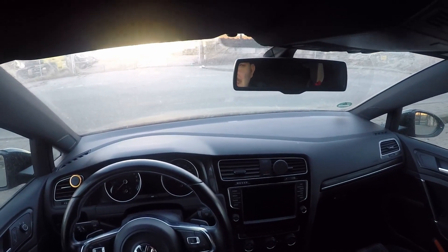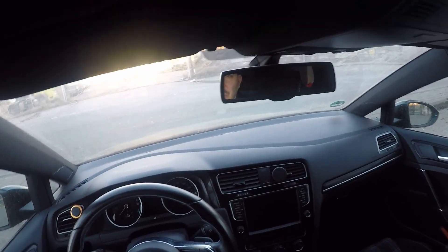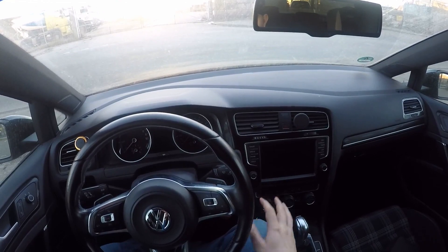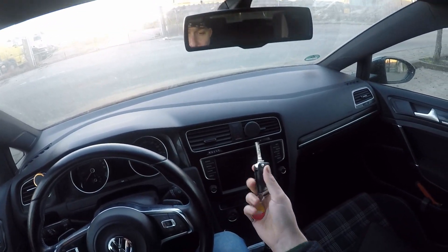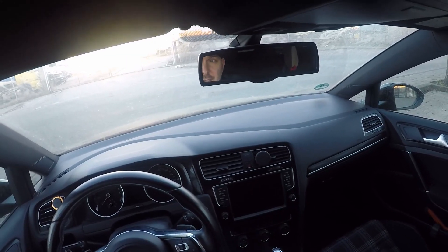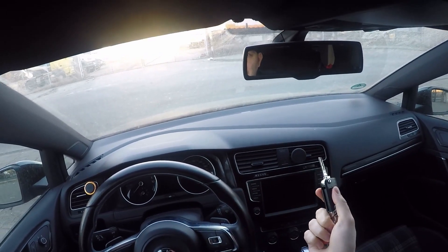Hello everyone, welcome back to another video with the Golf GTE. In this video we're not driving anywhere — we're standing still, as I would like to show you how we can open the car if maybe we don't have battery on the key, or maybe we have locked the key inside. We'll see how we can open the car with the key from the outside.